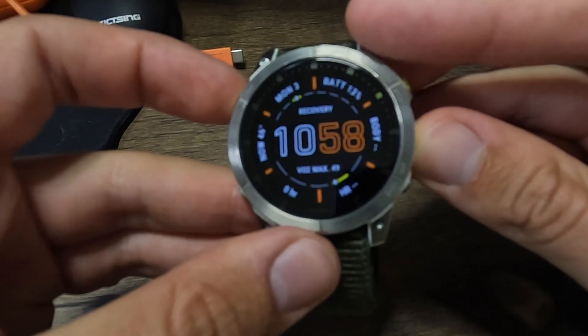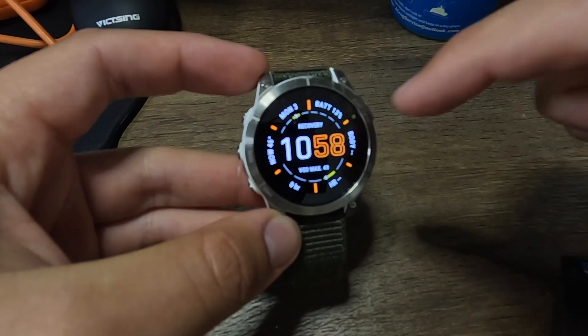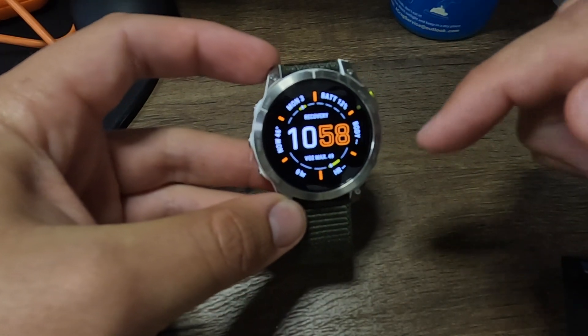Let's dive into my thoughts and opinions on the things that I like about this Epix Gen 2. This is the titanium sapphire version, which means there's a titanium watch bezel around the front and sapphire glass for the touchscreen. The steel version comes with a steel bezel and gorilla glass for the screen itself.